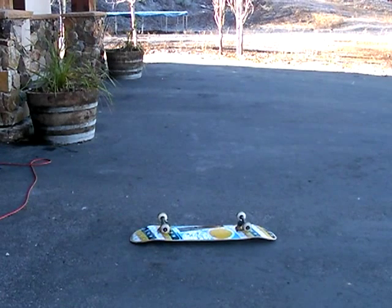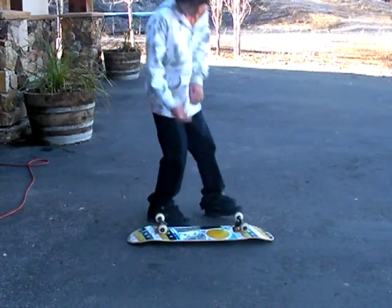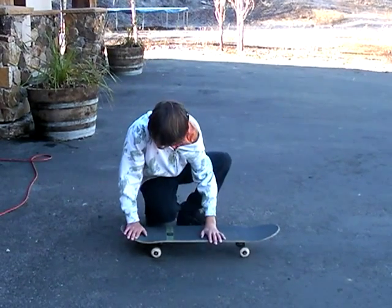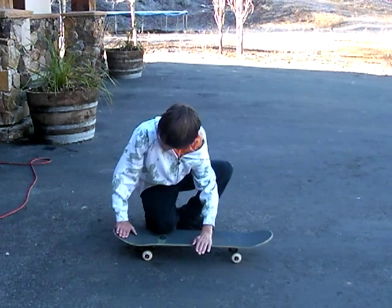Today I'm going to be teaching you guys how to Heel Flip. You have your back foot on the tail and your front foot forward on halfway with the board on the edge.